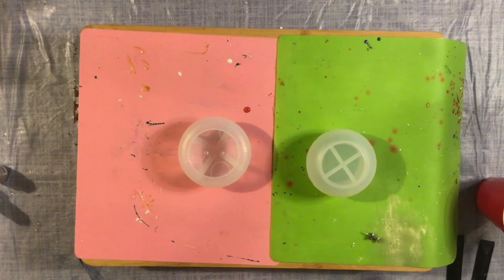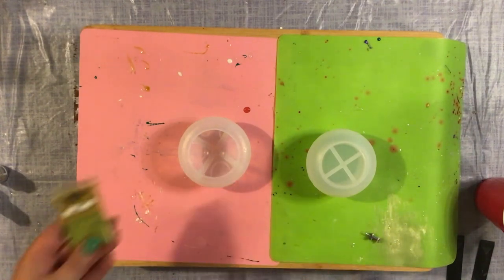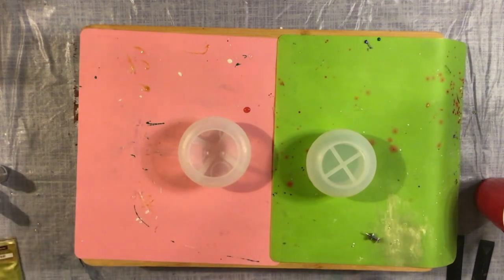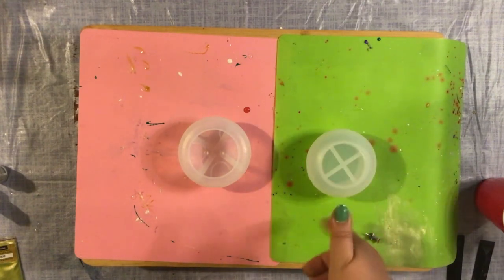Much to nobody's surprise, I am not a huge fan of the way our first mushroom turned out. Honestly, it could have been worse — I was pleasantly surprised, but there are things I could do better. Number one being I severely underestimated the amount of resin I would need for this piece.